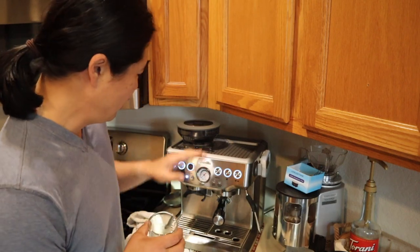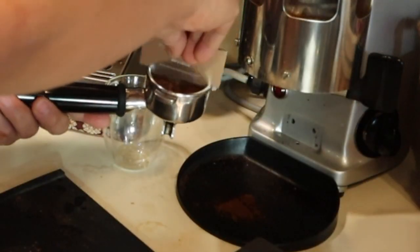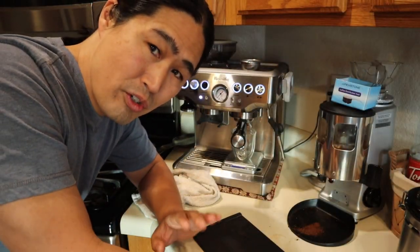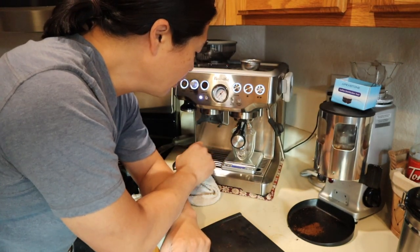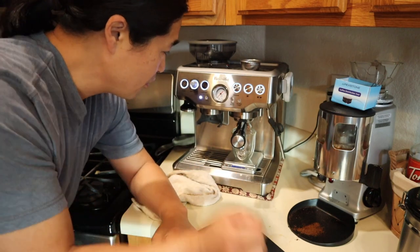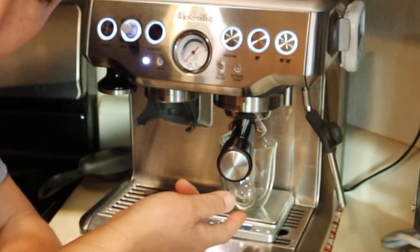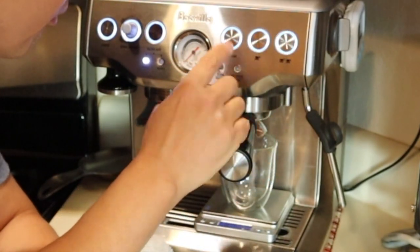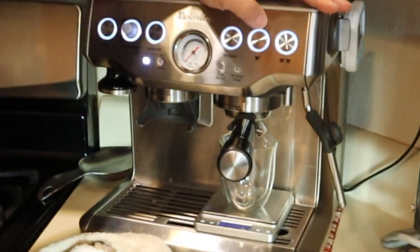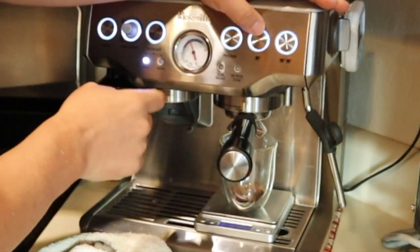So this time I'm going to program the single shot. With a single shot, I'd like to get about one ounce. I'm going to change the program setting. Programming the shot is a really simple process — simply press the program button and press the single cut. Whenever you reach one ounce, I'm going to stop. Pre-infusion right now. Pressure is good.